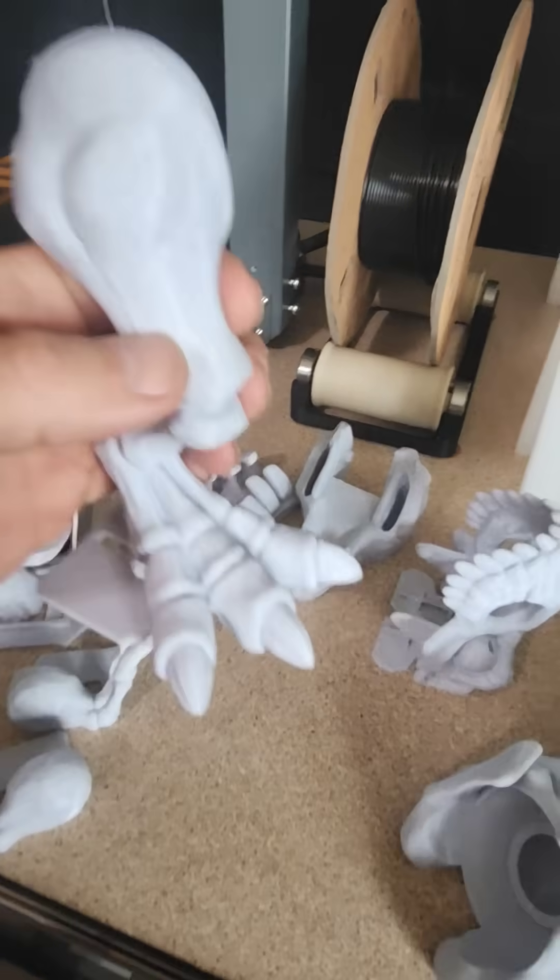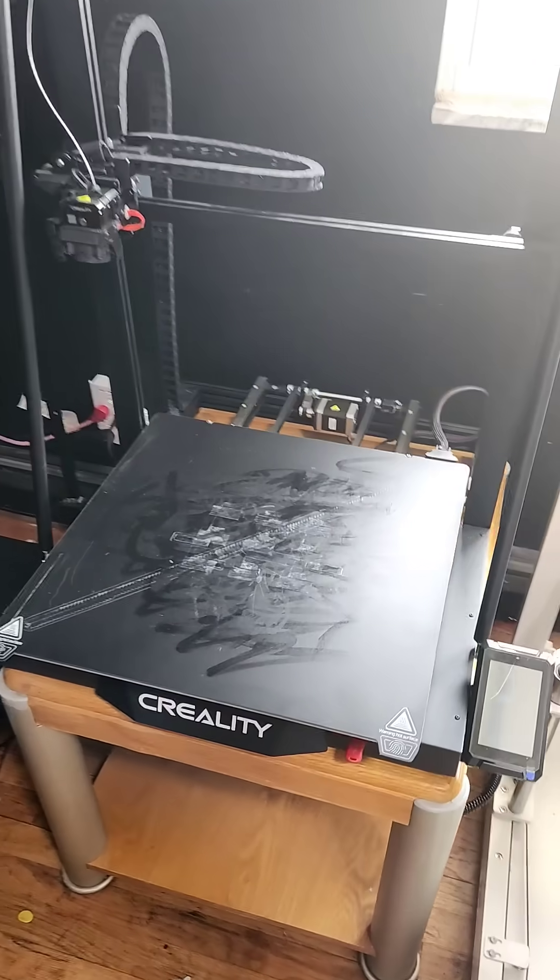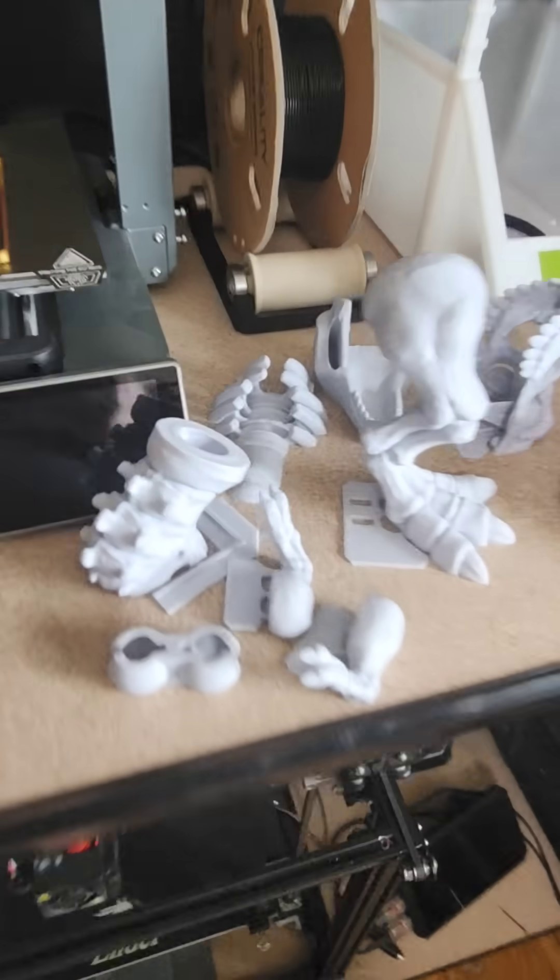This is a Creality CRM4 — not a fancy new printer. A really old, old large format printer. And it just knocked it out of the park.